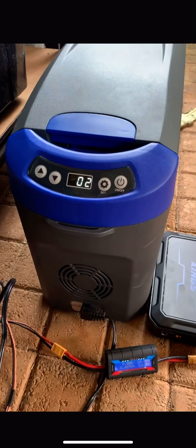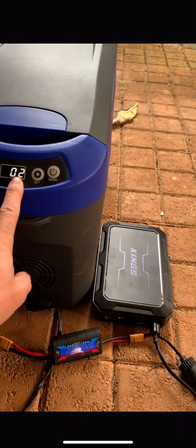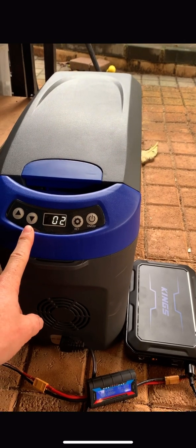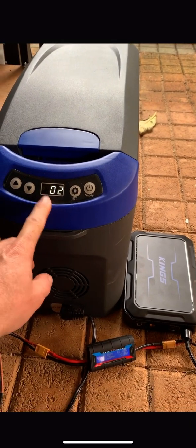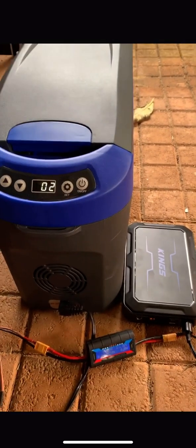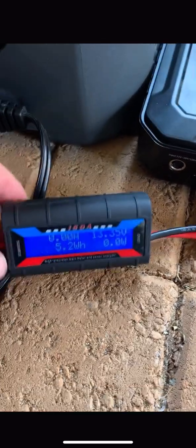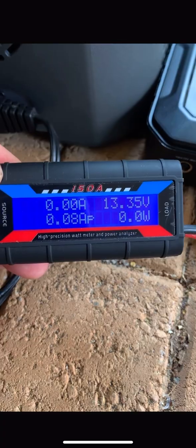The fridge is already down to two degrees — it's only been about five or six minutes, so these things cool down really quickly. It's used 5.2 watt-hours to cool it down from 15 degrees to 2 degrees.